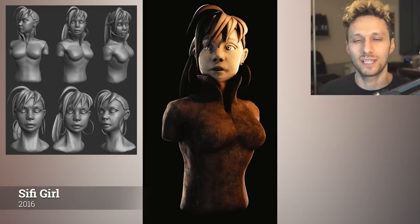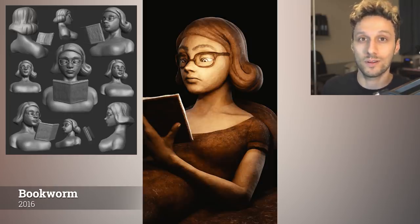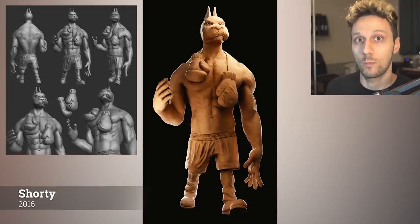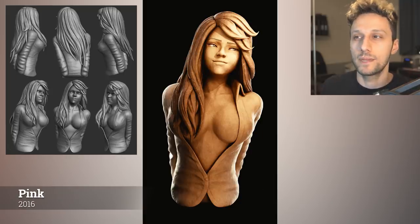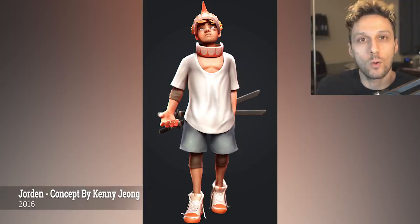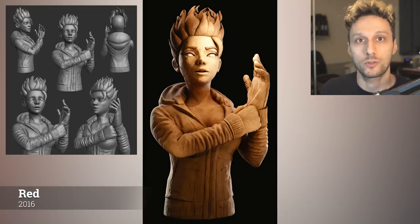That might sound obvious, but at times when you compare your current work with your older ones, you might find that the older ones are better. That doesn't necessarily mean you got worse — other things can be taken into account, like how long you actually spent on that work compared to today's. By the end of 2016, I realized that my biggest mistake from 2012 till 2015 was not knowing exactly what I wanted to do. Only in 2016 did I start truly improving, because my goals became clearer. I knew I wanted to learn how to create characters and be really good at it, so my focus was not scattered all over the place anymore.